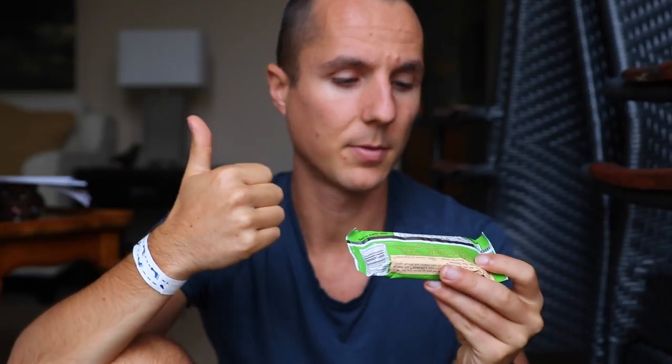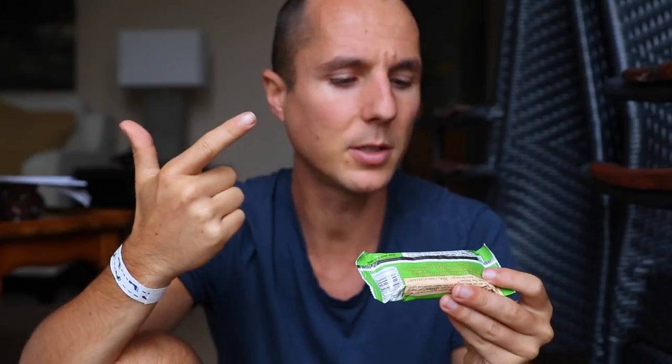Every Lara Bar flavor has different ingredients, but this one is the Apple Pie Lara Bar, and it contains: dates — healthy; almonds — we'll say they're healthy, you can have a little snack of almonds; unsweetened apples, as opposed to sweetened apples with all that cane syrup; walnuts — we'll say walnuts are healthy, whole food; raisins — they're just dried grapes; and cinnamon. Awesome. A little bit of cinnamon does the body good. This is a healthy food bar. Yes, this is a healthy food bar — go ahead and eat it.